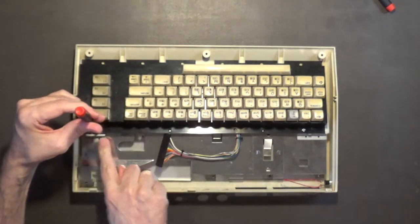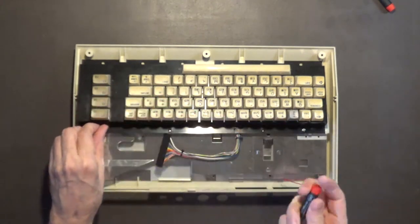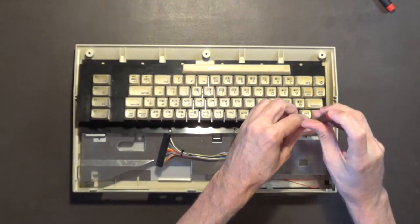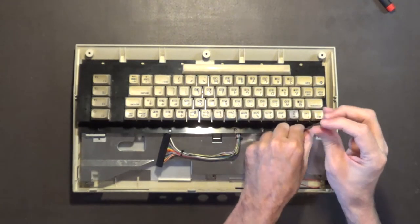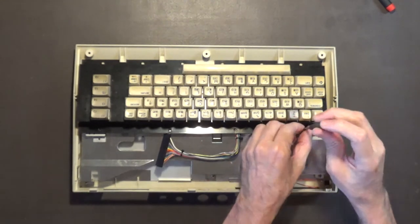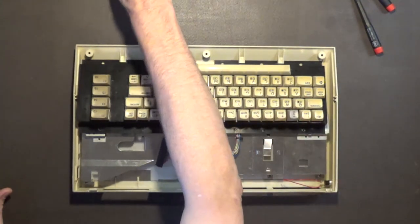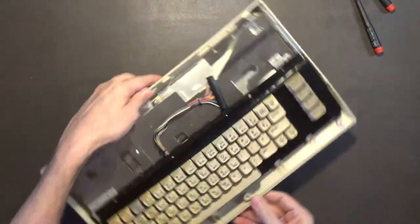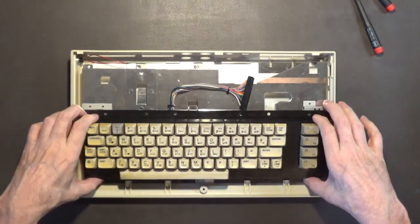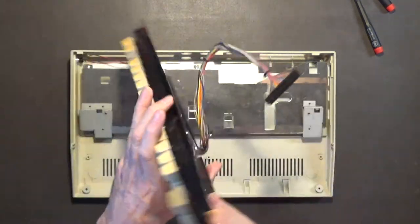Now these screws on the keyboard are Phillips head. Yeah, they're Phillips. Okay, and it just slides out from here - there's the keyboard. I'll keep this keyboard for parts, take it apart, and just keep it for spares.